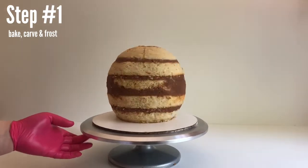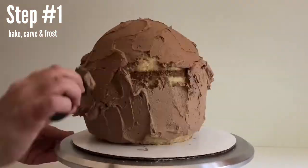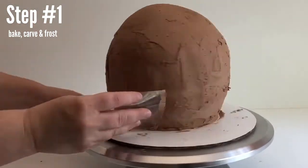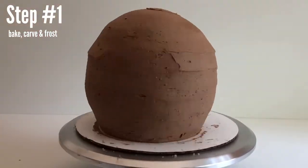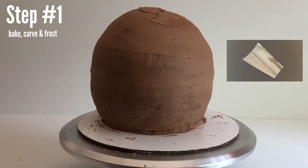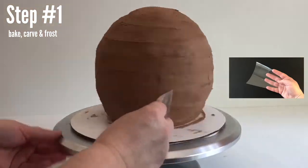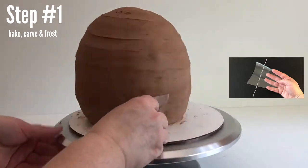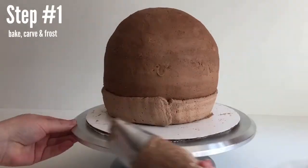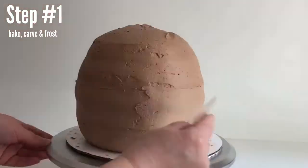Now that our cake is all carved, we're going to crumb coat it. I like to save my cake scraps and put them in a Ziploc freezer bag and freeze them to make cake pops later. The way we're going to frost these curves is by using a flexible blade — I just buy a roll of acetate and cut out my tool myself. Make sure you cut it so that the factory edge is your blade because this will be the straightest line. Spread your fingers out to control the curve. After our crumb coat is done, put it in the refrigerator for 20 minutes to chill, and then we can go ahead and frost it. If you'd like more detail on this, you can watch my video 'Five Secrets to Frosting Curves.'